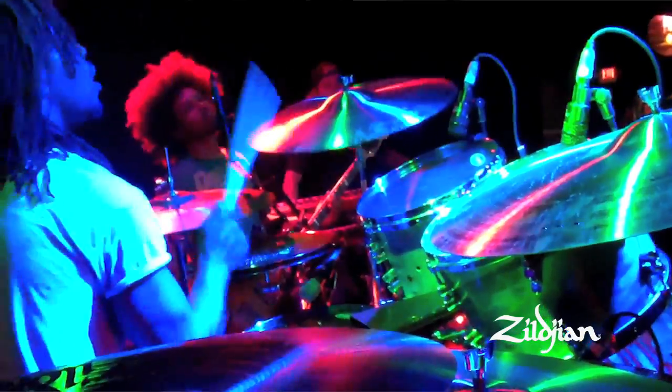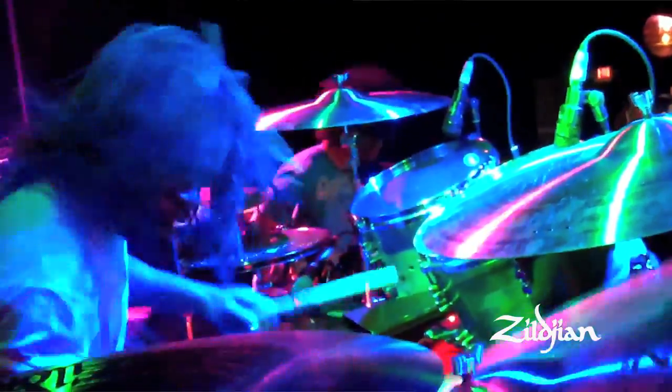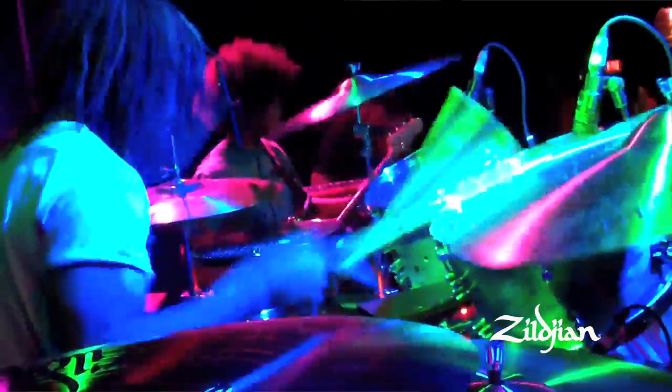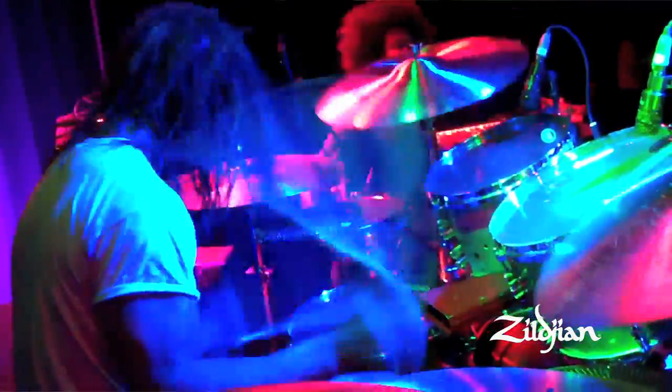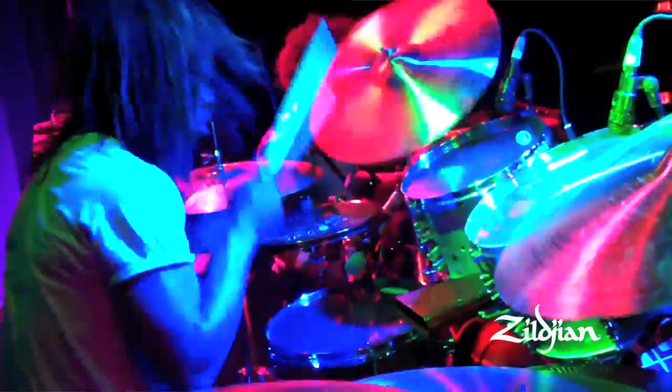With 19-inch cymbals, there's no way you can't hit them. I like the aspect that I could just hit it from anywhere, and I just got used to it. It didn't start off at 19s either — it started off going from 15s to 16s, from 16s to 18s. And then I went to the Zildjian factory one day and said, let's do it — 19s!